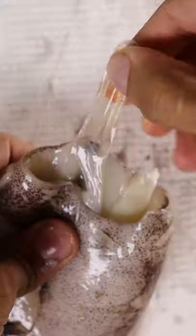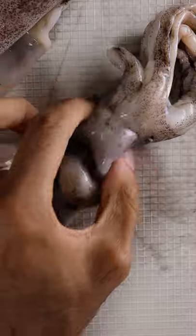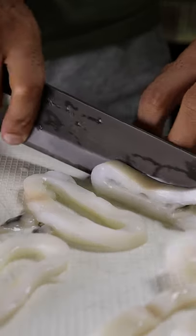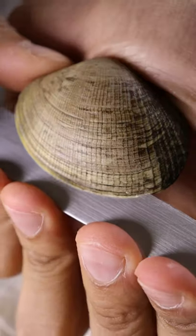To prep the squid, remove the insides and cut up the tentacles. Then peel out the outer layer of the skin and slice it up. For the clams, just grab a butter knife and pop them out.